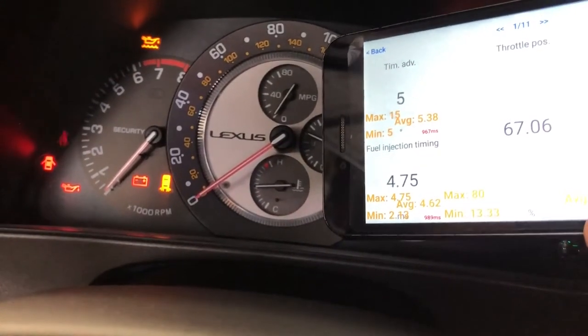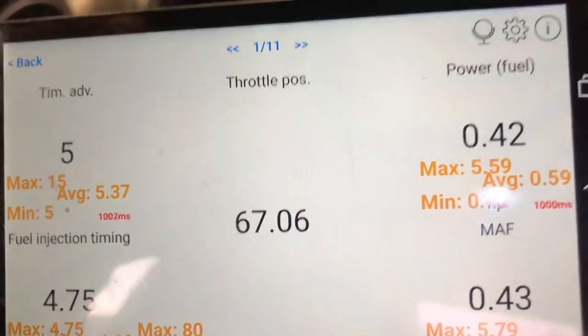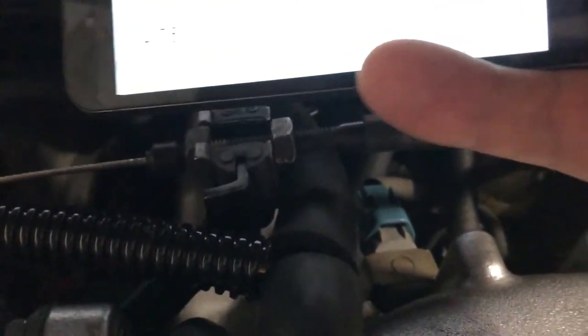Don't neglect the basics on your IS 300. This throttle position sensor should read 80 when you're all the way down to the floor. If it doesn't, it's a pretty simple fix — you just need to use a 14 millimeter to loosen this, then turn this nut further that way to get more out of your pedal press.